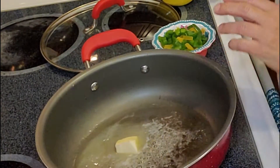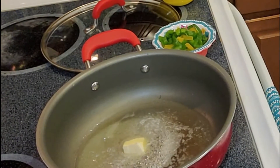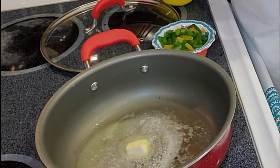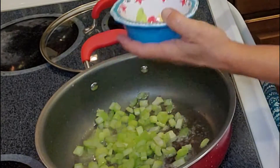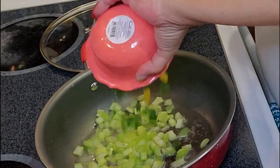So we're heating this up and we're going to take our onions, peppers, celery, and our garlic — saving the green onions for later. We're putting our celery, our green peppers, our onion — the Trinity — in the pan.